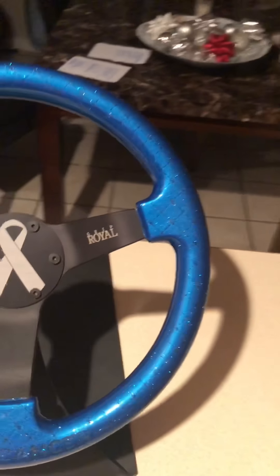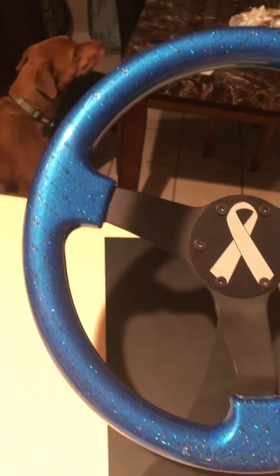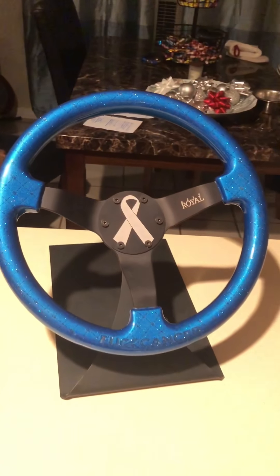I promised you one more surprise — a sneak preview of something pretty badass. It was actually my Christmas gift, and my fiancée killed it — she knows me too well. It's a custom Grip Royal steering wheel, 330 millimeter with custom etching — a colon cancer awareness blue wheel with the cancer ribbon engraving. It's going to look badass inside the car with the color-matched cage. I love it. Stay with me now — fuck cancer.